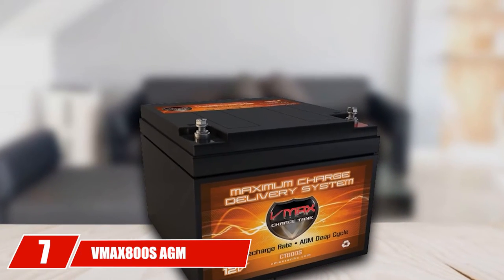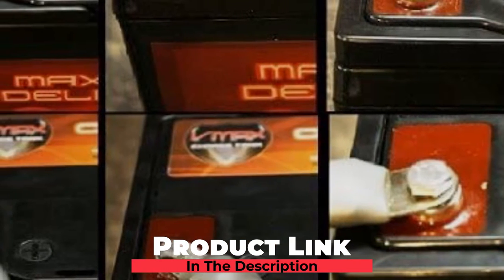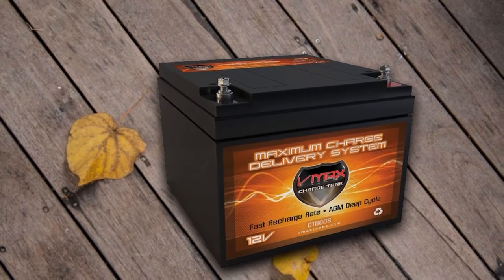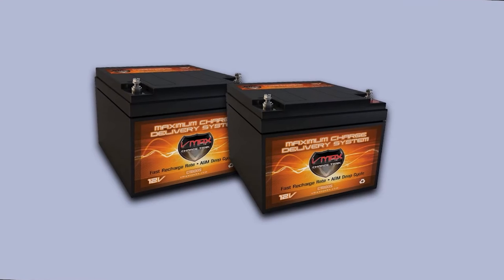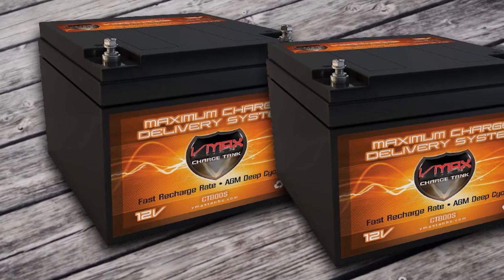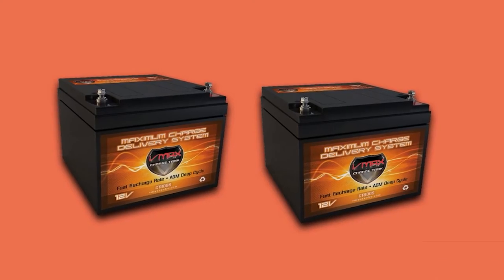Moving on to number 7, the VMAX 800S AGM Deep Cycle 12V 28Ah Golf Cart Battery. The VMAX 800S AGM battery is built with special plates and plate separators, providing optimal performance and deep cycle power with the AGM electrolyte suspension design. Custom-built military-grade alloys give it a rapid charge-discharge capability. It has a low self-discharge rate and is safe for use in small areas with no splash, no toxic fumes, and excellent vibration and temperature resistance. VMAX batteries have 99% gas recombination capacity and maintenance-free operation. Be aware of cheap offers from sellers shipping non-VMAX batteries.